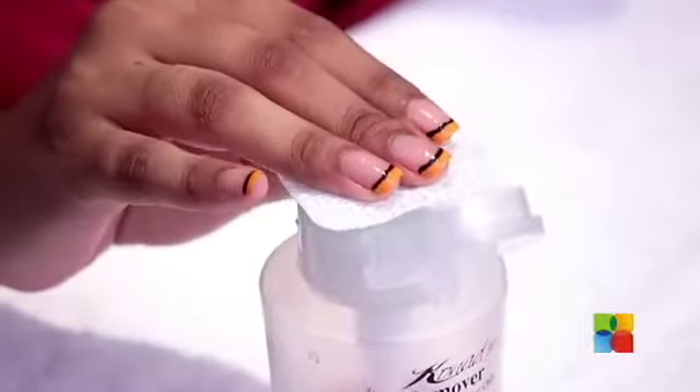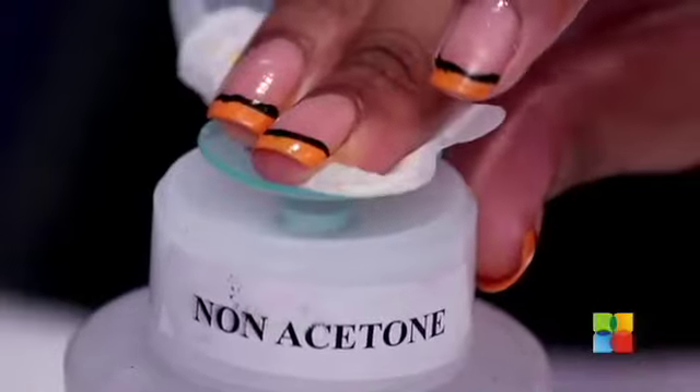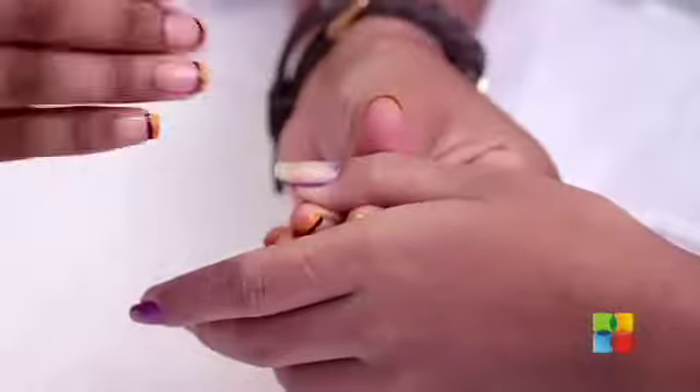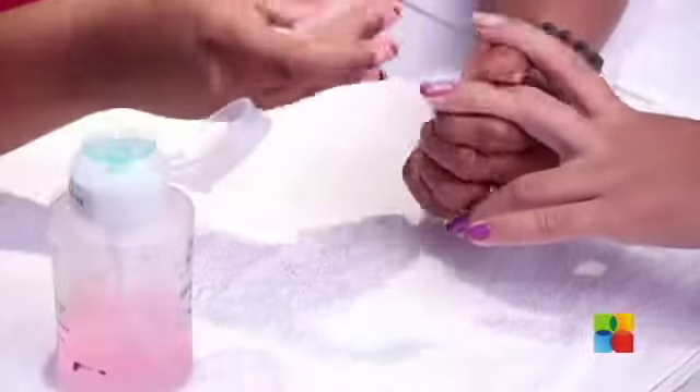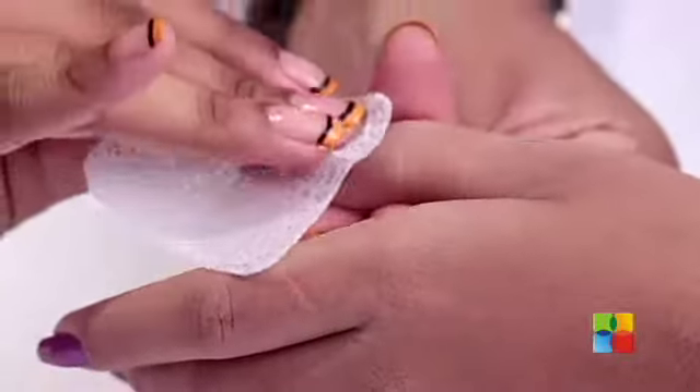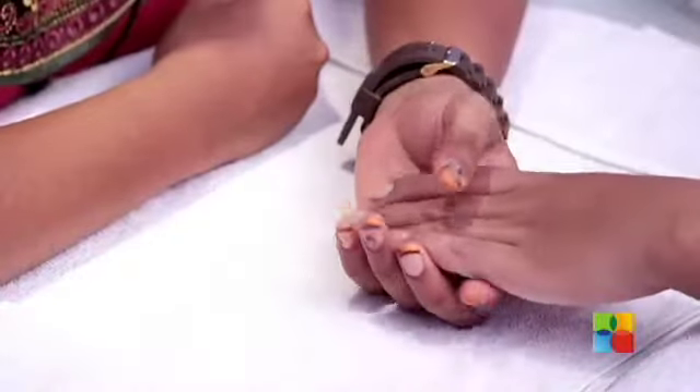First we are going to start off by removing the old polish using a lint-free cotton wipe and non-acetone polish remover. The right way to remove polish is just use your cotton wipe, press and remove. Don't go to and fro on the nail, just go in one direction. Washing your hands thoroughly will remove any polish residue that you had on your nails and your hands.